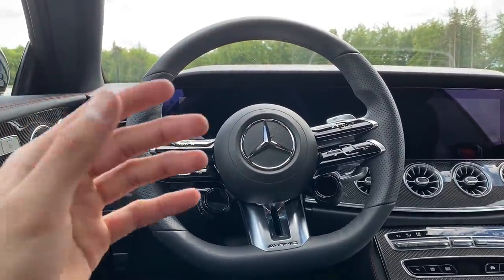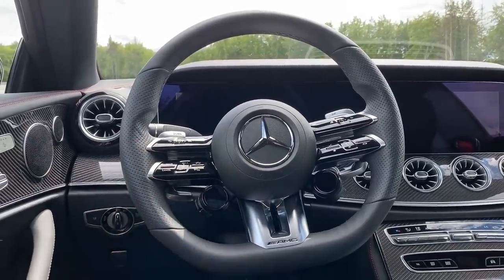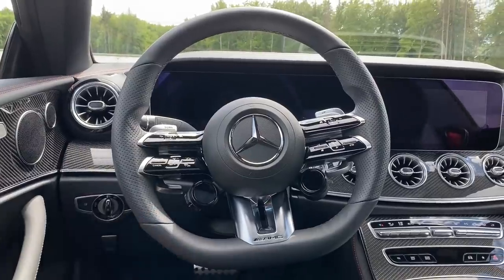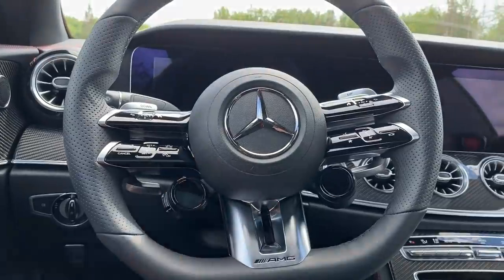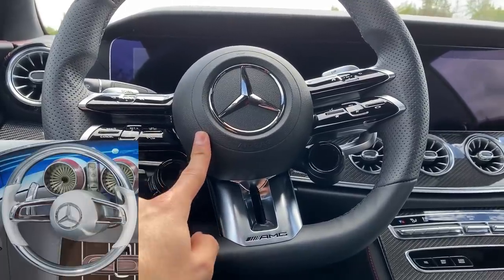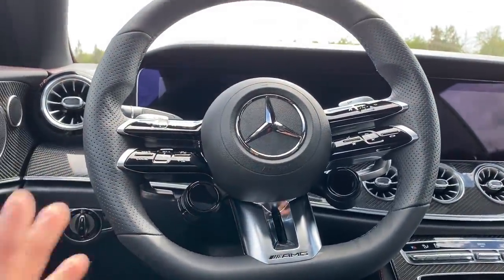It looks way sportier than I thought when I saw the pictures. Now sitting inside the E53 Coupe and seeing this makes me really happy — it's beautiful. You just need to see this in real life and then make up your own mind. This really suits and fits the car. Also, this reminds me of the Maybach Vision 6 steering wheel, which also had a central larger airbag cover, and I'll show you that so you can compare.